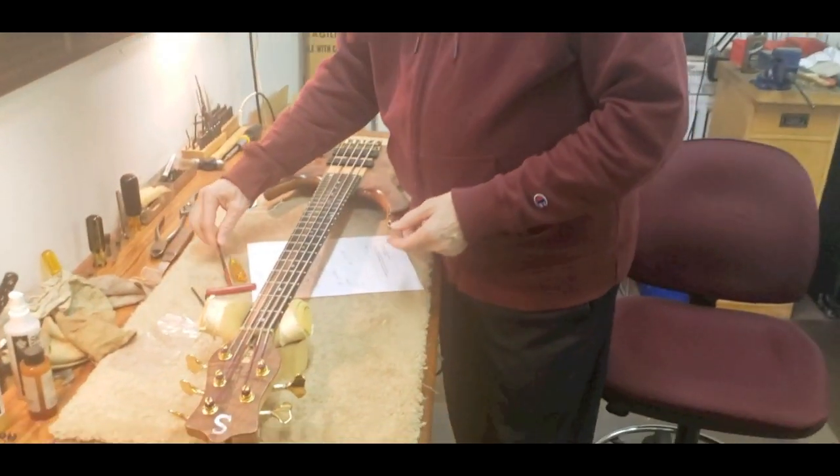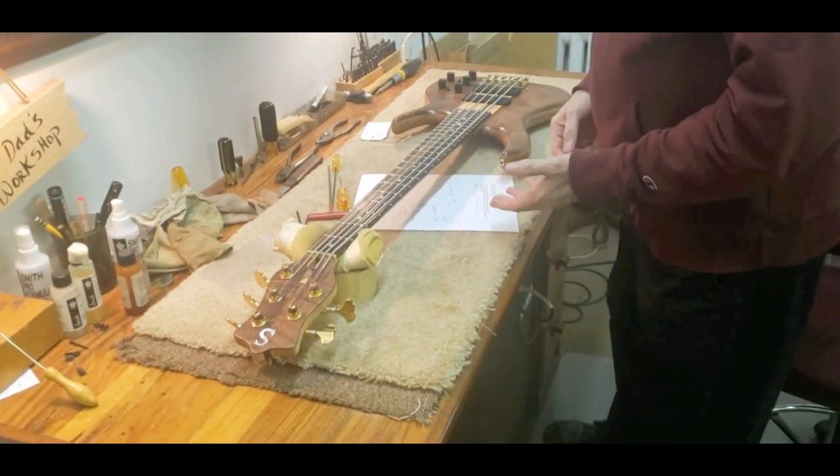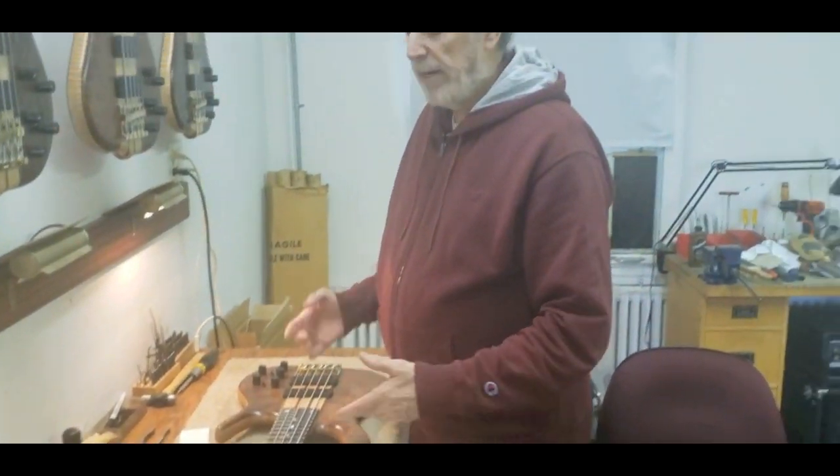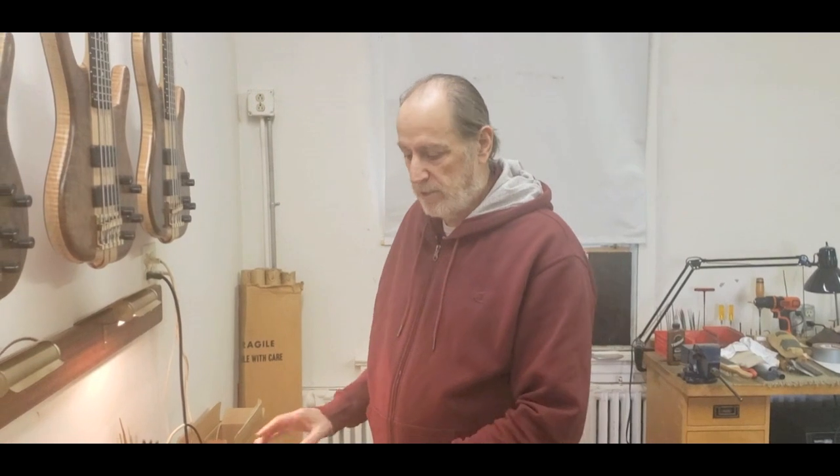A five-piece neck with graphite will fluctuate less than a brand that uses a softer neck. People get used to what they get used to. So when you get a Smith bass, my recommendation is: if you don't know Smith basses, learn the bass a little bit first. Get used to it, see what it does, before you start changing things.